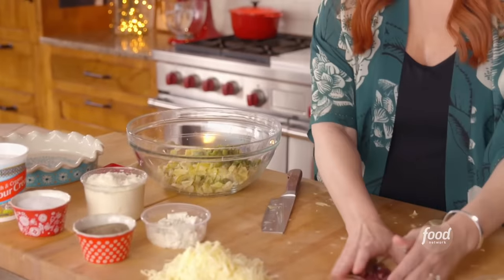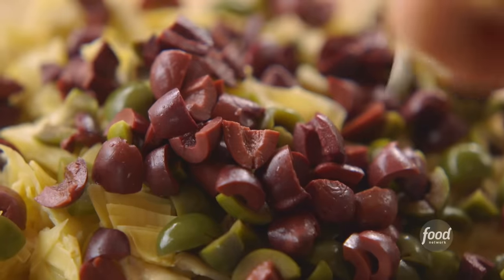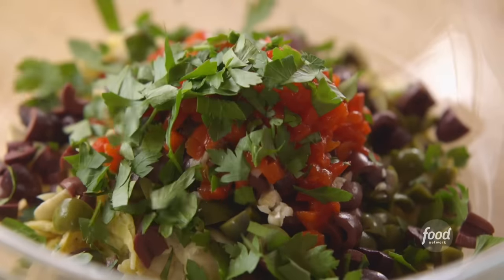I've got a whole bunch of other things to add — some green olives and some kalamata olives. I've got a couple cloves of garlic that I minced. And this is a super easy ingredient: jarred pimentos. I drained off most of the liquid and I'll just add them all in there. I've also got a bunch of minced parsley.